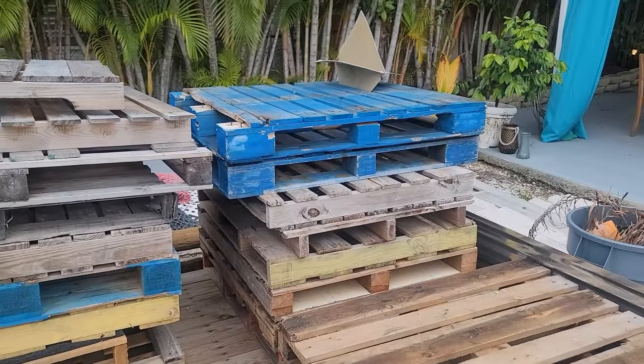All right boys and girls, welcome to the Cluiston Cabin Build. If you're interested in DIY pallet wood building, we're going to show you how to do some of this stuff. You'll benefit by our mistakes, if you will. So take a second, sit down, relax, and enjoy.